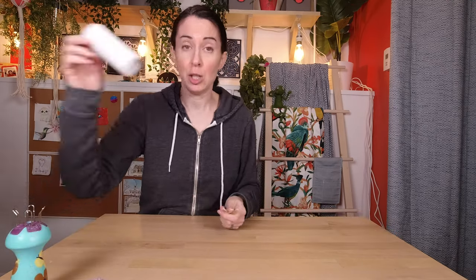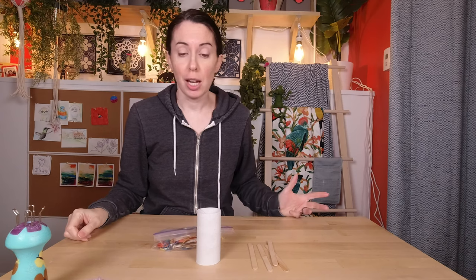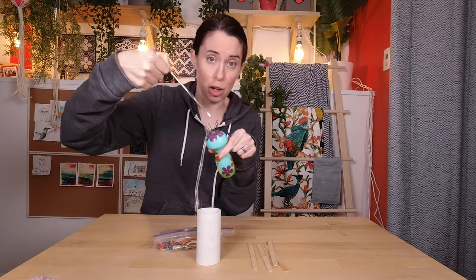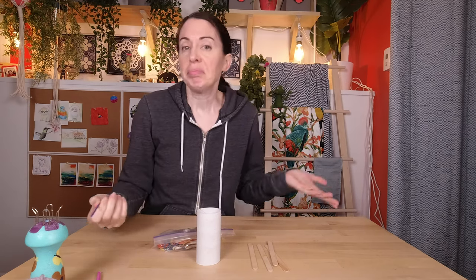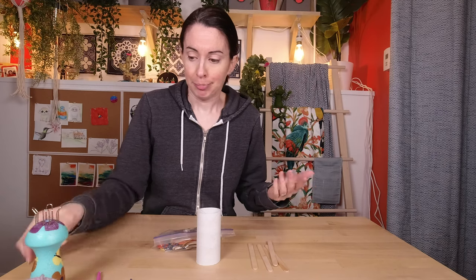Now what if you don't have a spool knitter? Then you can make one! You can make it out of a toilet paper tube, some popsicle sticks, and elastics. Let's do that first just in case. Other handy things: a crochet hook to get the yarn through the spool, a little pokey thing to pull the yarn over the loops, and a darning needle or yarn needle. If you don't have those, you could use a piece of wire bent to pull the yarn through.